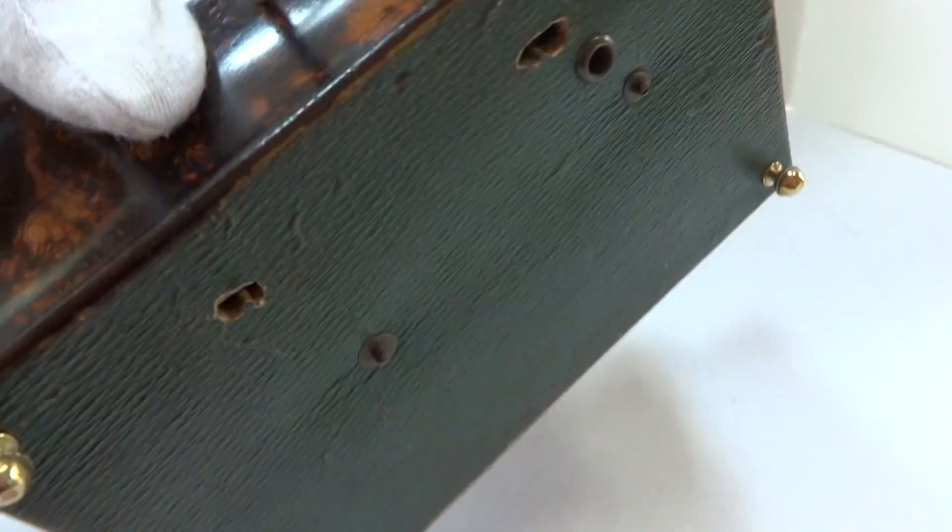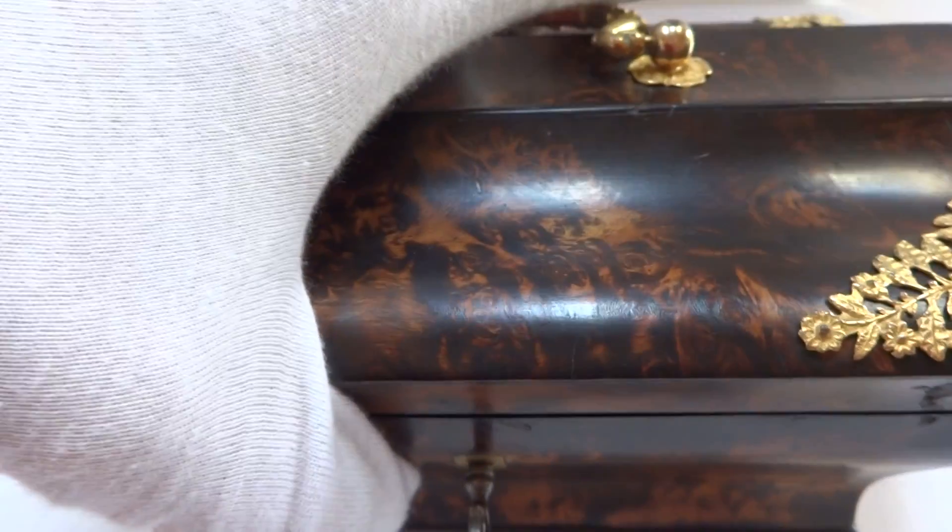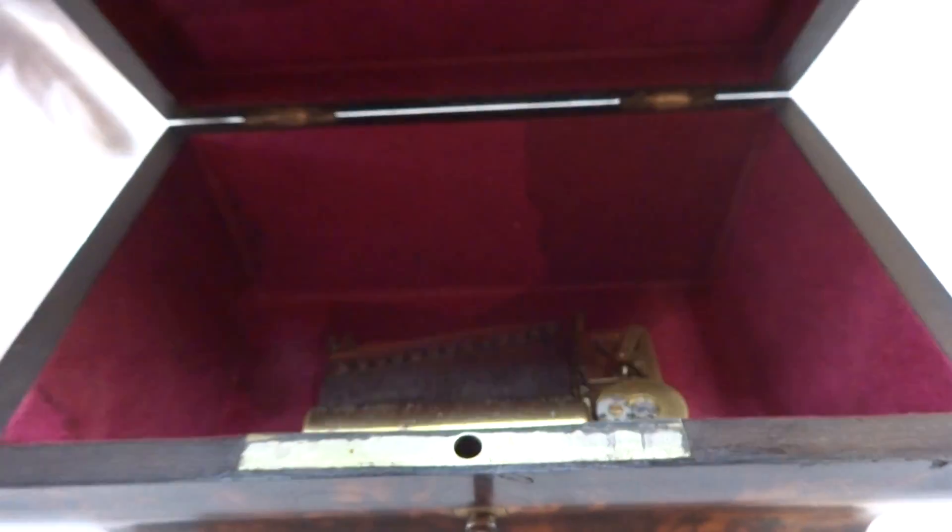Let's look at the bottom. All of the controls, everything is original. So I fully restored this piece. Let's look at the inside.